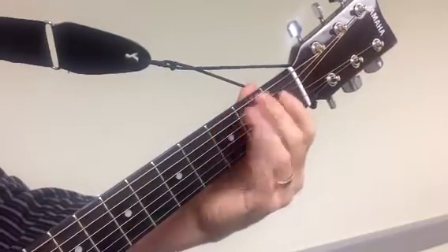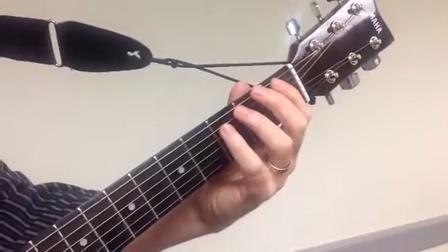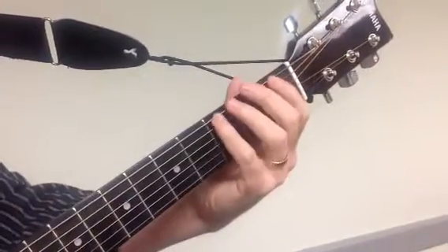Here's the open scale, called the open scale because we're using open strings. It's all natural, no sharps and no flats, covering this area of the guitar here.